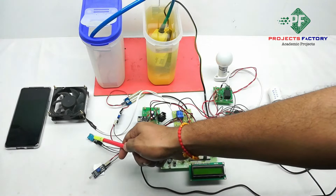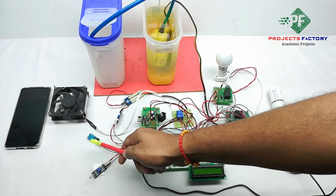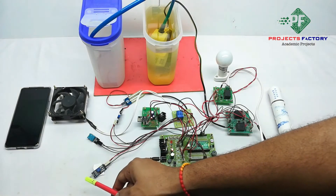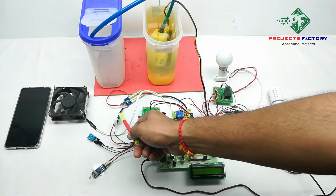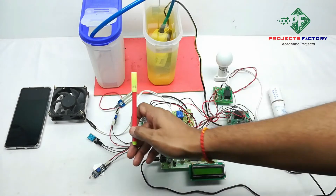Here is the DHT11 sensor for detecting temperature and humidity. This one is the LDR sensor for light and dark detection, and the last sensor is a soil moisture sensor for detecting the soil wet and dry condition.